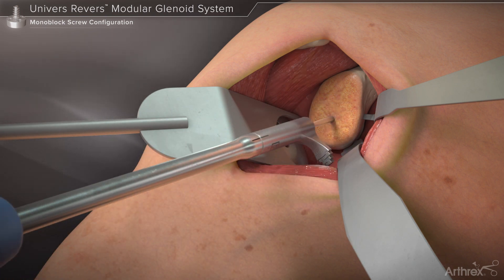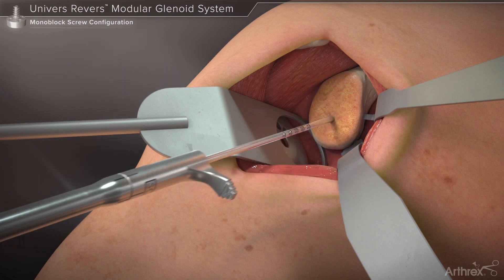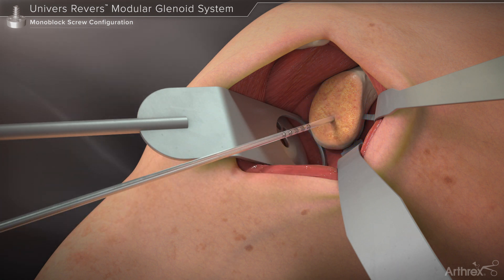The glenosphere sizing guide may then be placed over the guide pin to visualize the location of the inferior most rim of a chosen glenosphere size. Each step in the guide corresponds to a size of glenosphere offered within the modular glenoid system. If determined that the position of the glenosphere is not ideal, the surgeon may remove the pin and reposition it.